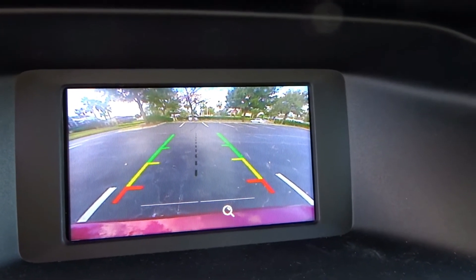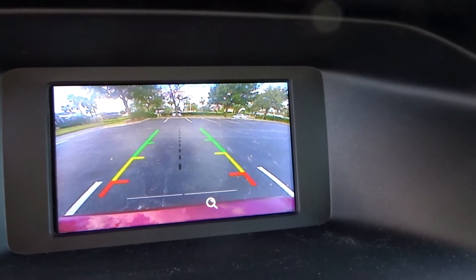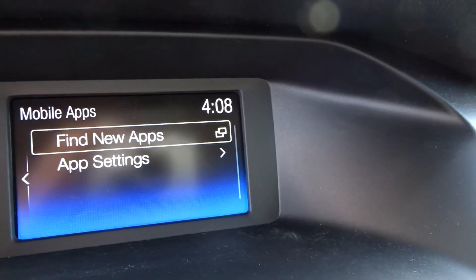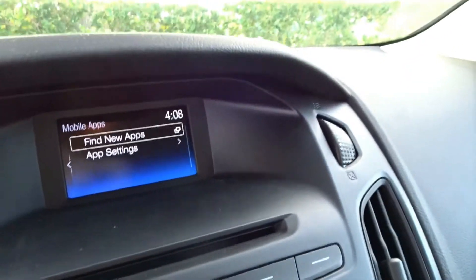It doesn't have self-parking, but just seeing what's happening behind you is very useful — especially for girls, because parking is not my best thing and it always takes me time. With this back camera it was so useful; I was parking much faster and reversing was much easier than usual. I'd say that was a really good feature for me.